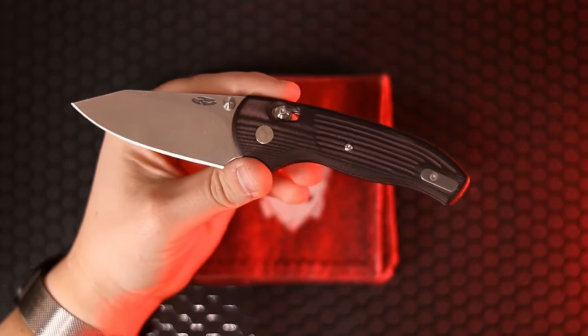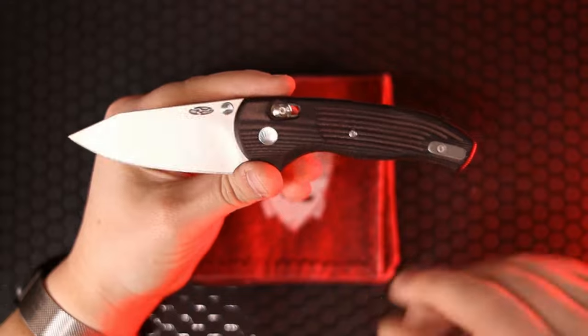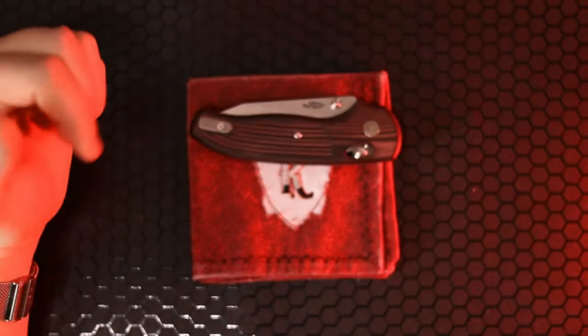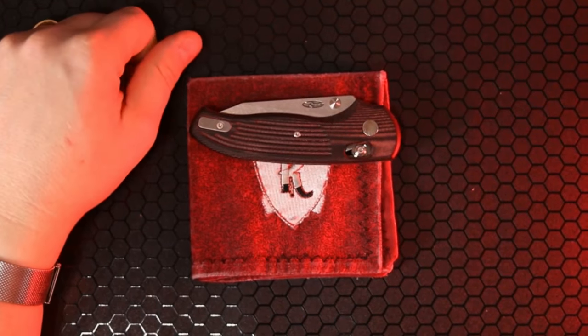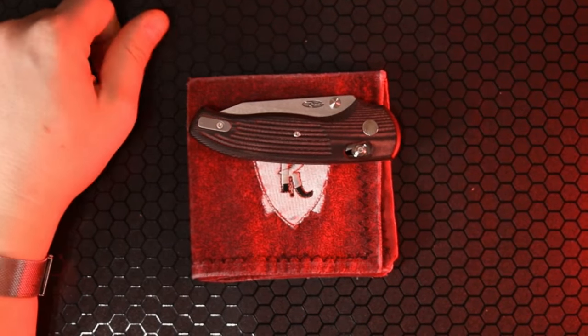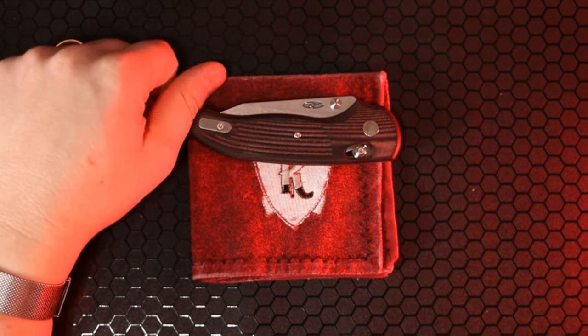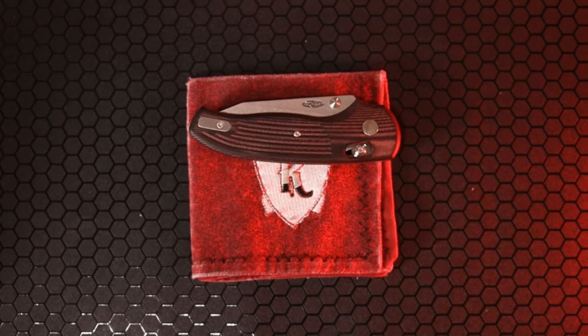Let me know in the comments below — have you ever passed on a knife to the generation that came after you? Is that something you're considering? Do you like knives with a story? I'm going to tag my friend Duties Daggers and also Knife Dope — show me the top five knives in your collections, fellas. Let me know what you think about the ones I listed. If you want to see more awesome knife content, make sure to click on one of the videos that pops up next.